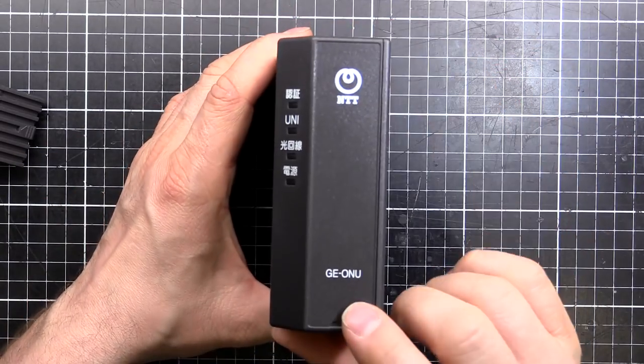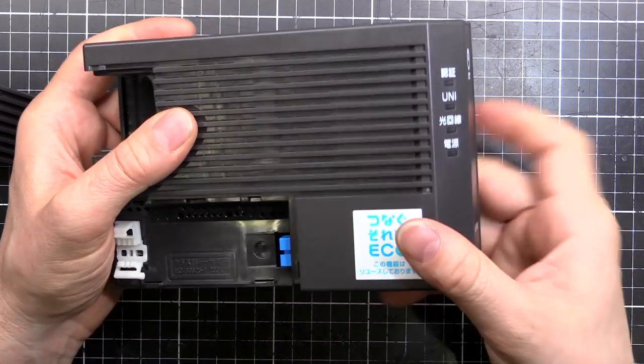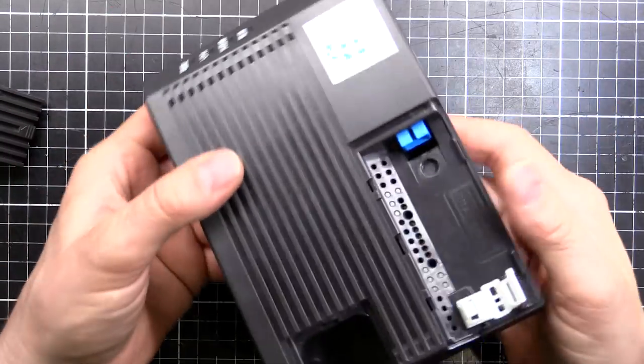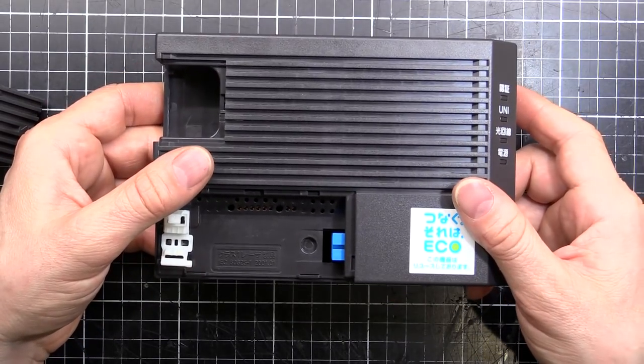So it's a GE-ONU with the usual kind of display on the front. You have the LEDs for the status, serial numbers and stuff on the back, and it's just a grey box that sits in a little cupboard and does its thing.